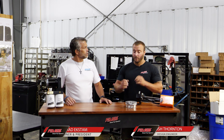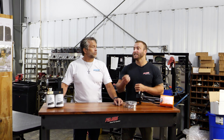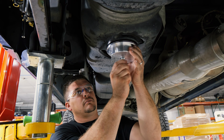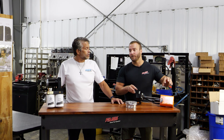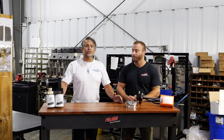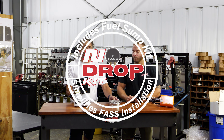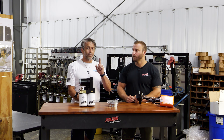What's the number one accessory when someone purchases a FAST? It's going to be a component that eases or makes the installation quicker. What components are those? It's either going to be a sump or a drop-in fuel tank module. That's why we're so excited today — we're going to merge our FAST fuel systems with the number one sump on the market in one box.